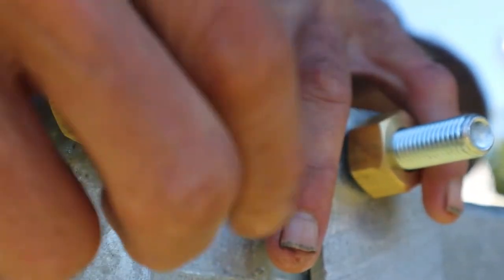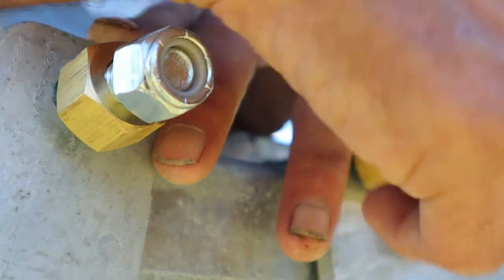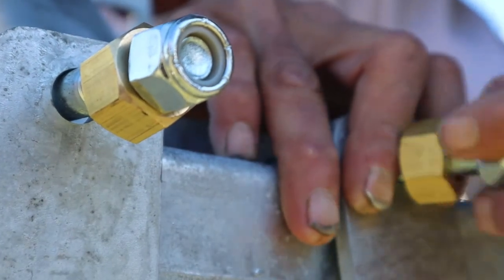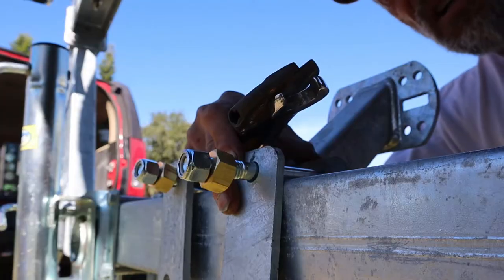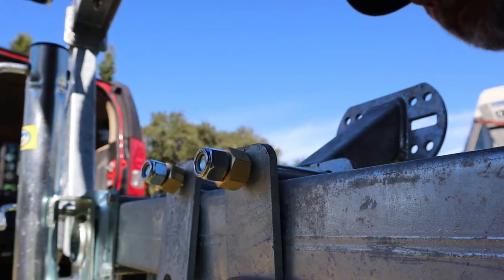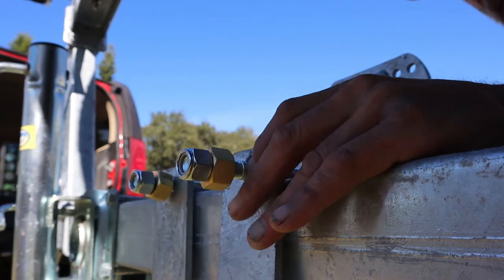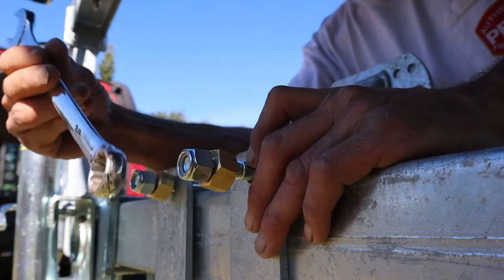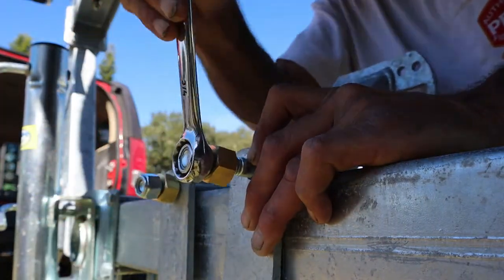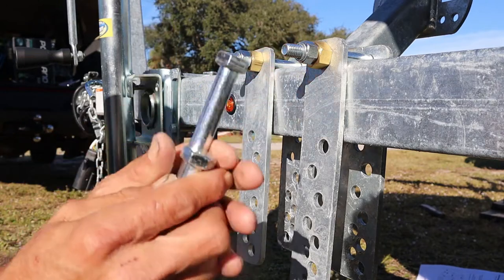Now we can start our nuts on there. You're going to need a couple of wrenches to do this install. I've got a three-quarter inch open-end wrench and a crescent wrench to hold the front end of the tire carrier. So we've got our two top bolts in — they're not completely tight with our two spacers in place.